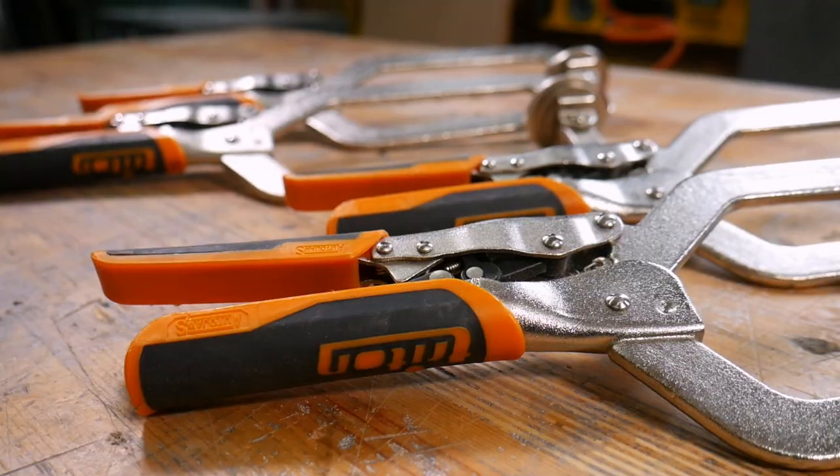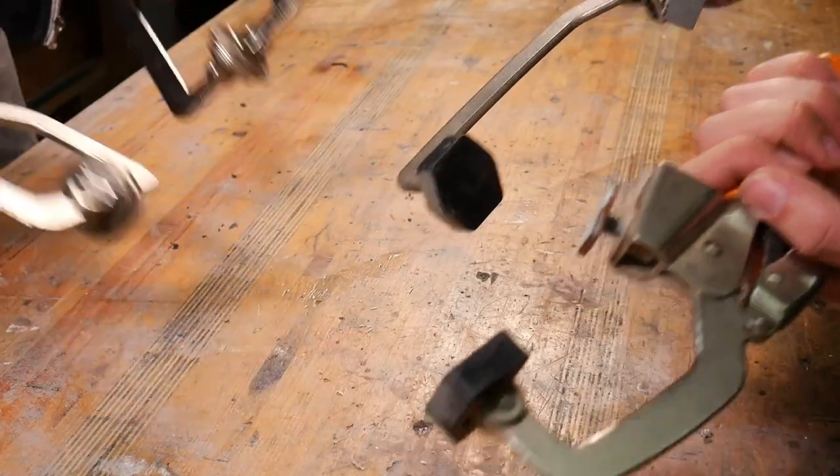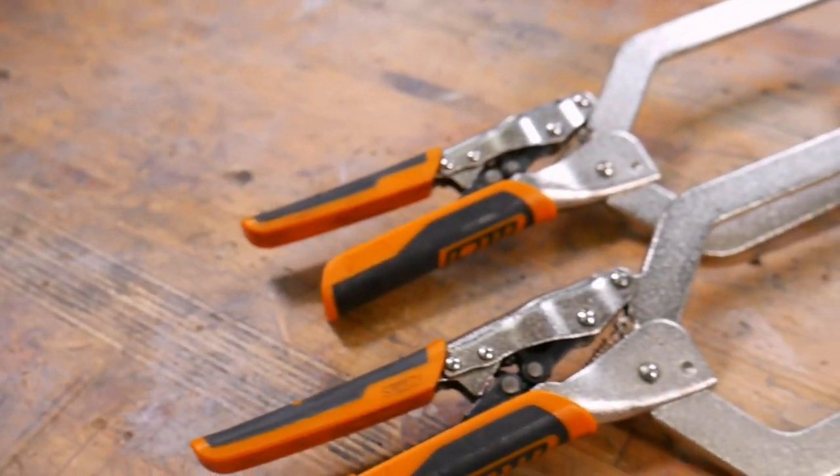So you want to know more about Triton's AutoJaws clamps? Then stick around, this is probably the video for you. If you've seen any of the videos over on our channel, you may have noticed that we've been using these for a while, and they are Triton's AutoJaws clamps, and we think they are awesome.